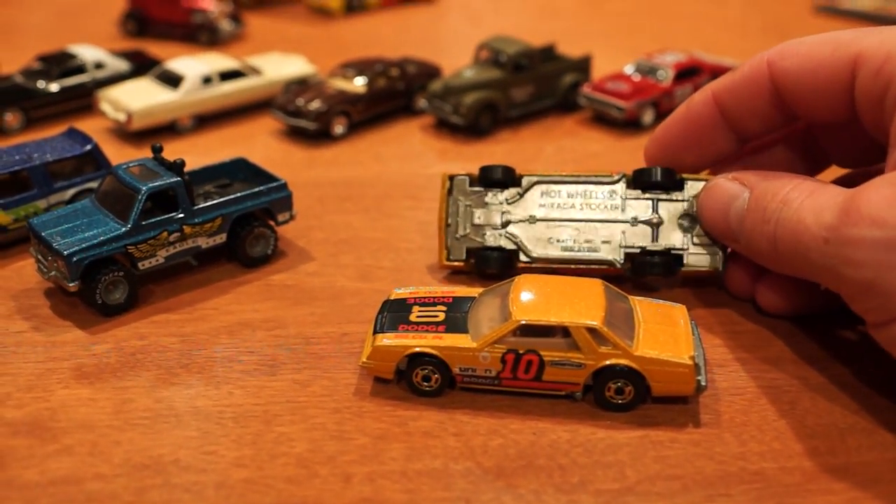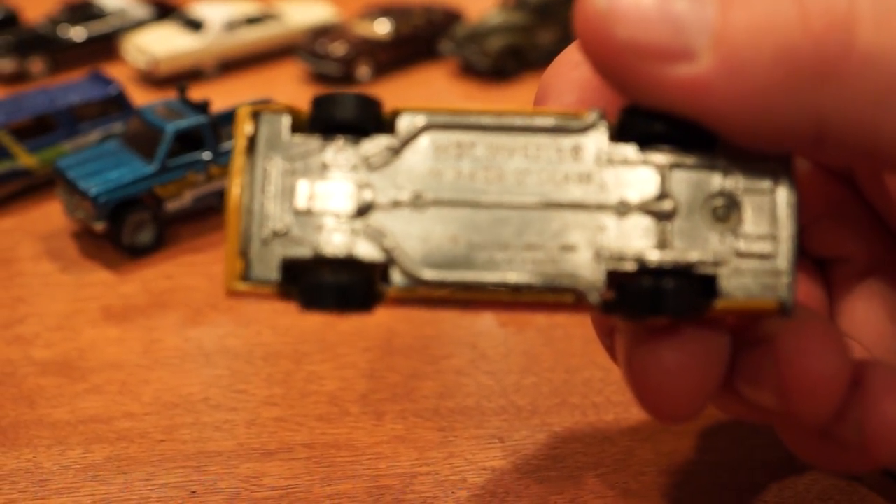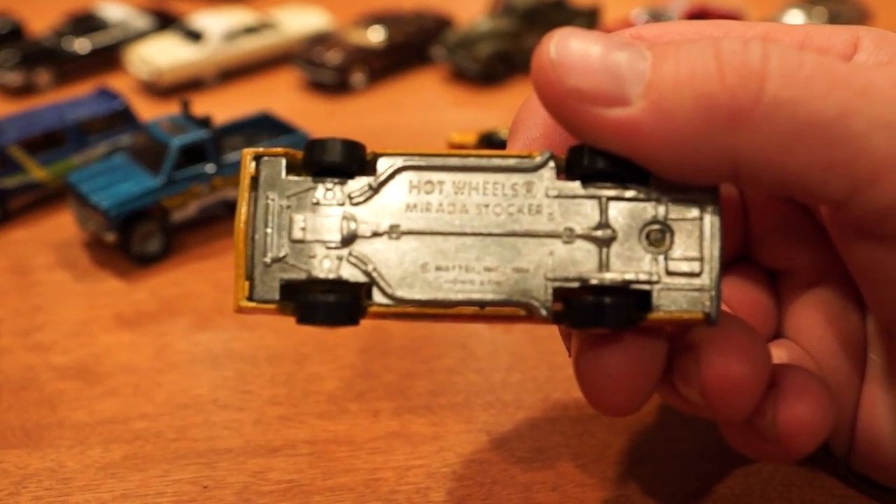I got these Marauder Stalkers — I did have a Malaysia base and I found a Hong Kong base. This car is not normally found with that Hong Kong base, as it's the last recolor of the Marauder Stalker for the North American market.